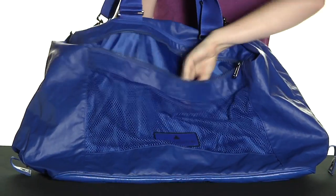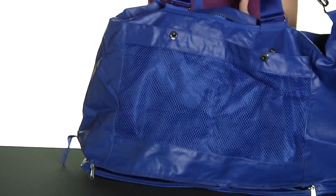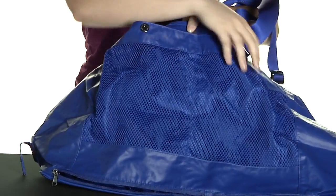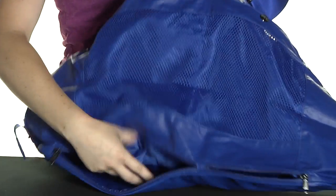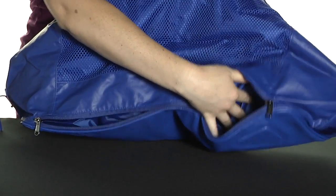As you can see on the front there's a mesh accessories pocket. If we flip around to the back there are two smaller accessories pockets on the side, as well as a wet dry bag that opens up into the bottom of the bag, and there's also a smaller accessories pocket on the other side.